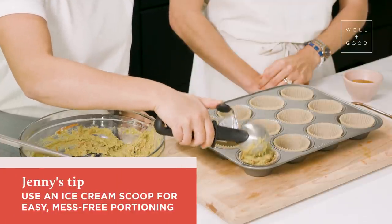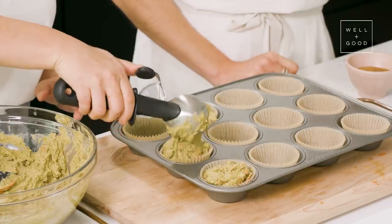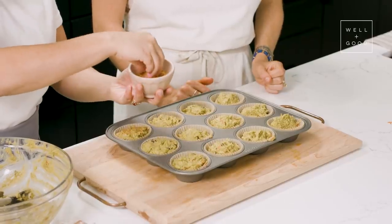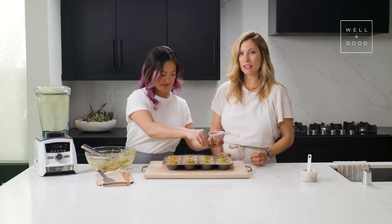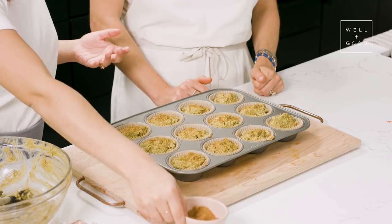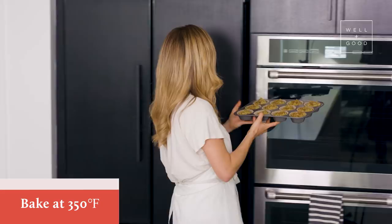Now we can put these in muffin tins. The easiest way is usually with a little ice cream scoop, but a large spoon or quarter-cup measuring spoon works too. Once the muffin tins are full and we've used all of the dough, we're just going to give each muffin a little sprinkle of coconut sugar. This is going to help caramelize the tops of the muffins and give you that little crunch, kind of like when you bite into crème brûlée. We're using just a small sprinkle — about a quarter or eighth of a teaspoon on each muffin — so it's not really adding a ton of sugar. We have the oven preheated to 350 degrees, so we're going to throw these in and let them bake.